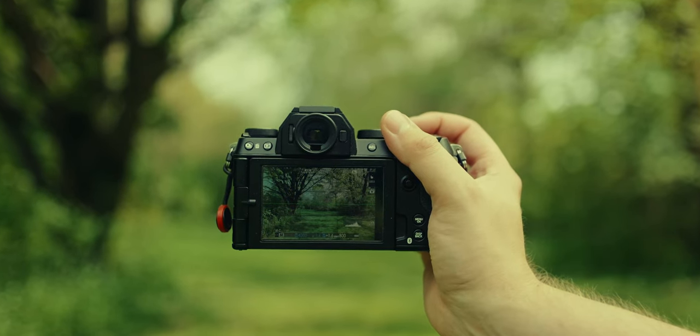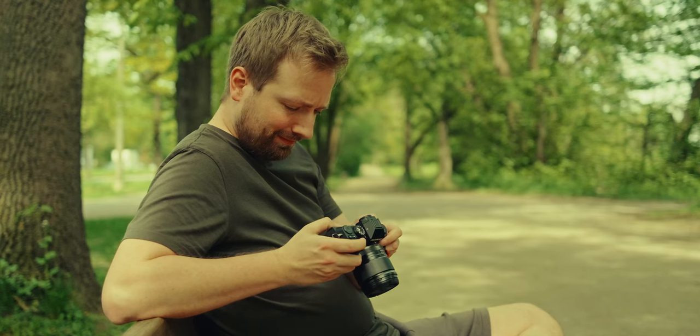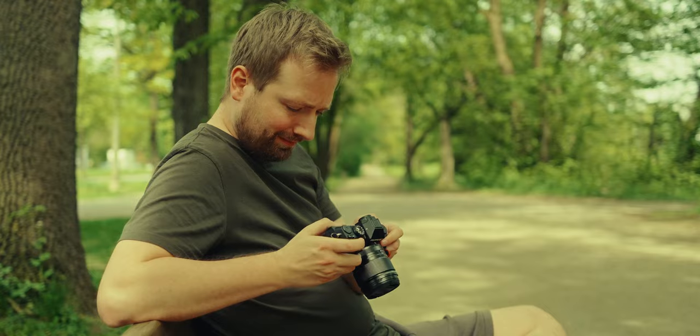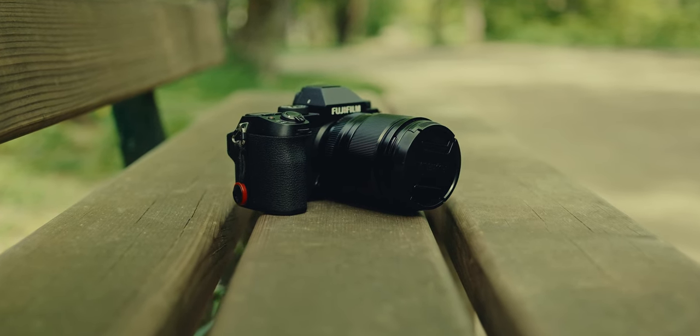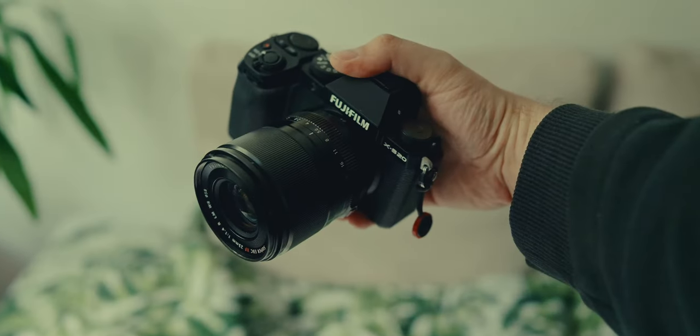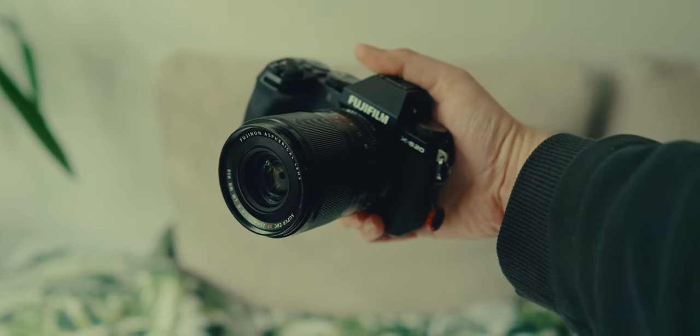In conclusion, the XS20 is a camera that punches well above its price point of 1,300 euros — great value for money. You get all those video features, a fantastic sensor, and whether you're a photographer, videographer, or hybrid shooter, you'll be happy. It's small, compact, and really powerful. The camera also has in-body image stabilization, which is great for both video and photography. If design is a top priority, you might lean toward the XT series, which I find more appealing, and I prefer its tilt screen for photography.